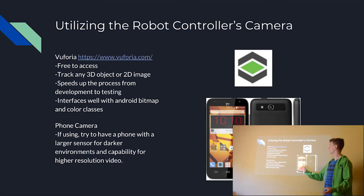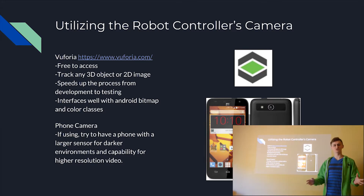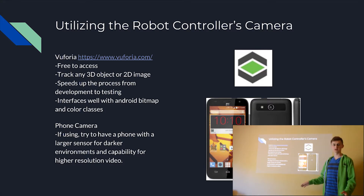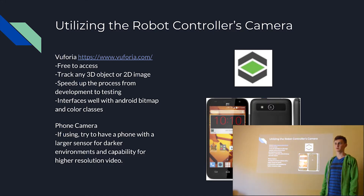The Vuforia library interfaces extremely well with the already-included Android color and bitmap classes, which will allow you to manipulate bitmap variables and test colors — useful if you're using it as a secondary color sensor. When it comes to selecting a phone, we'd recommend using something with a larger sensor. We'd recommend not using the front-facing camera because you can get much better images from the rear-facing camera. You want a phone with a larger rear-facing camera sensor to take in more light, and a higher resolution camera will allow you to recognize objects and images from farther away.